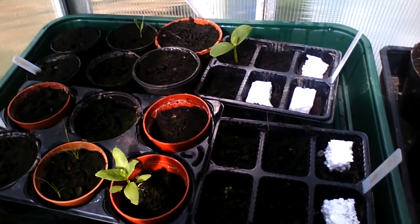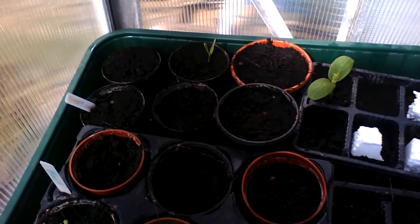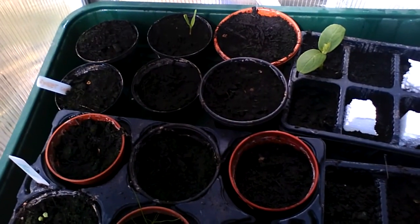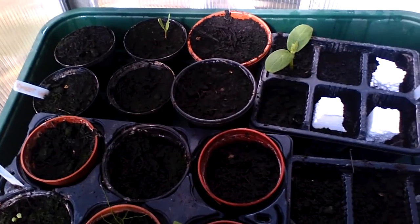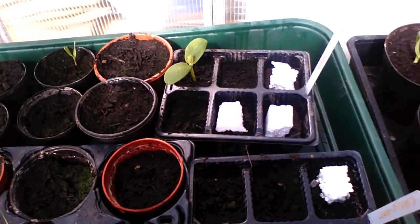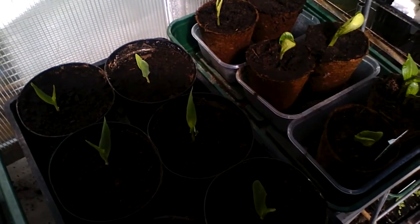In fact, those two propagators have shot up a lot quicker than the big one that we started with. This still looks quite empty, so I'm wondering whether the seeds we planted for the sweet corn in there haven't grown because they were too old, and also that propagator was in the shade so it wasn't getting as much heat. But these two have really blossomed, haven't they?